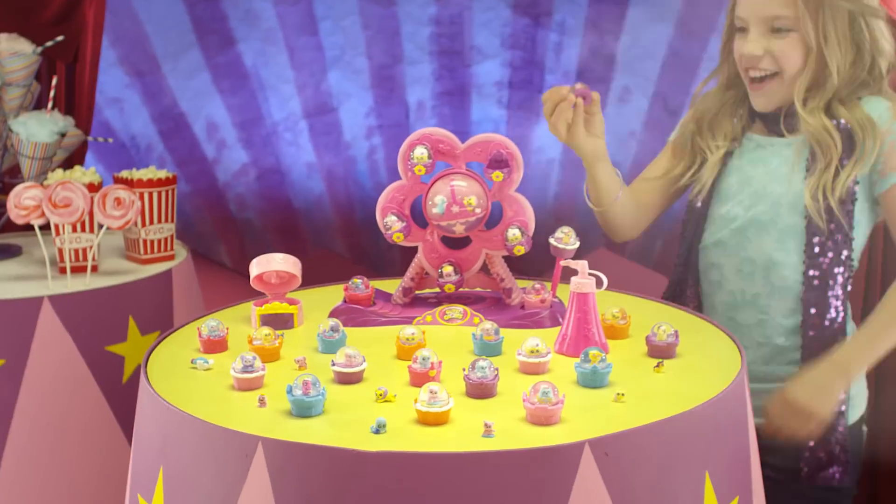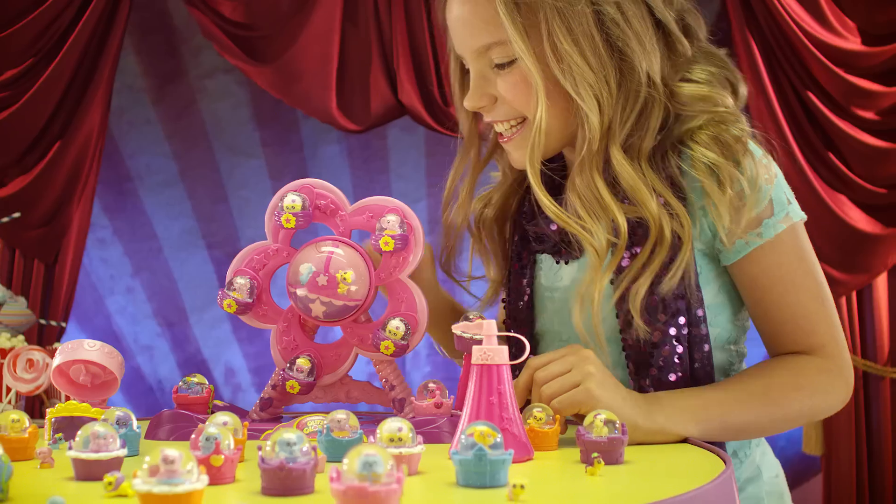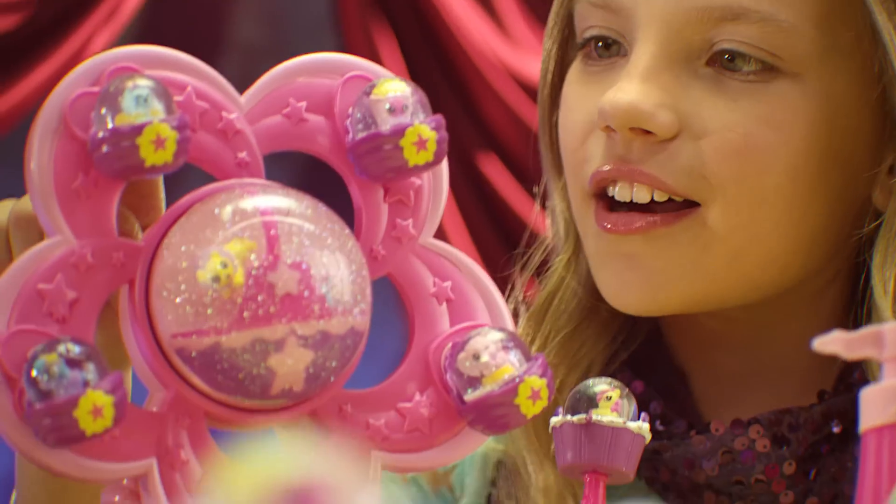Glitzy Gloves, it's so sweet, it's safe. Glitzy Gloves.